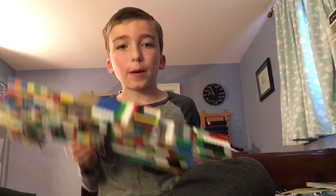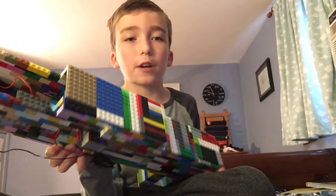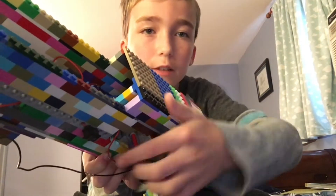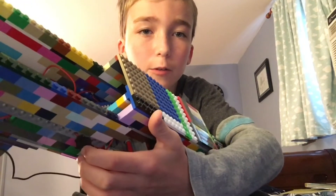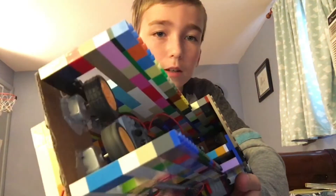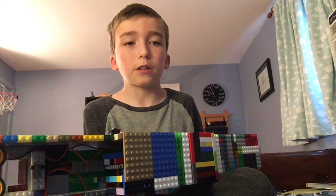Going from front to back: the flywheels are up there, those are AA batteries housed inside of it, and the switches are inside these Technic pieces right here. When you turn it on, it turns on the motor. You can see all the wiring in there, and there's the pusher right there.